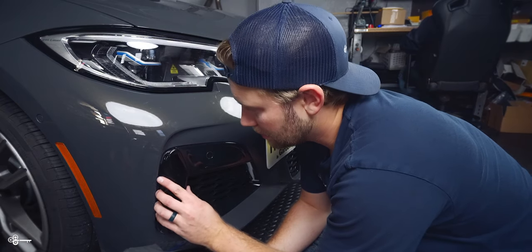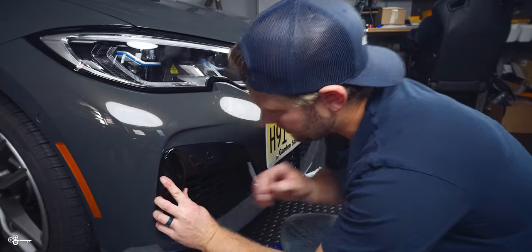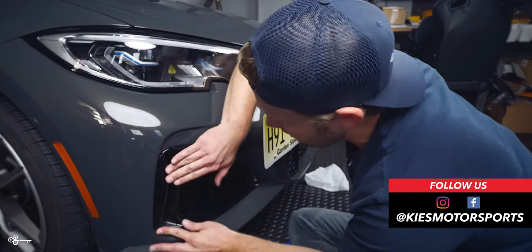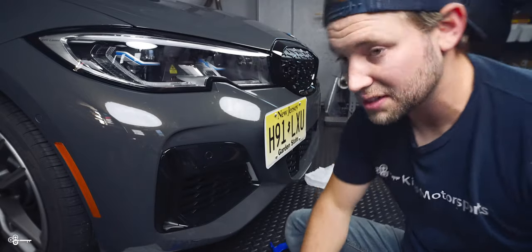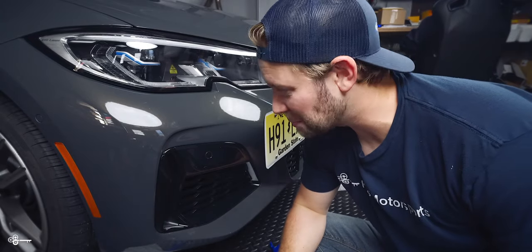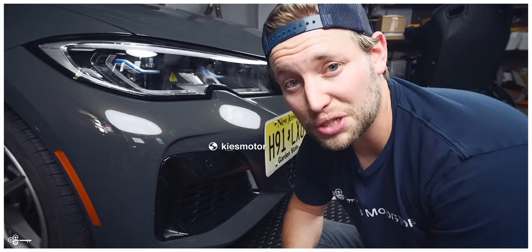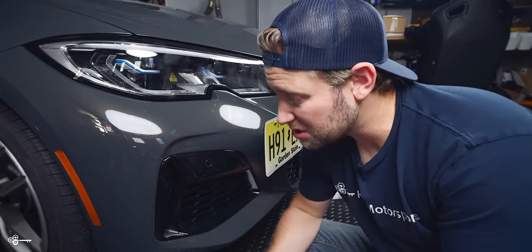So then what you want to do with the new one is just line everything up and it just clips into place. All that work to get it off and it clips in in two seconds — but that part was easy. Once again my name is Brian, thanks for watching Keys Motorsports. If you like our videos give us a thumbs up, make sure to subscribe and check us out at keysmotorsports.com. For links to all the parts and tools we use in today's video be sure to see the links in the description. Thanks for watching and have a great day.